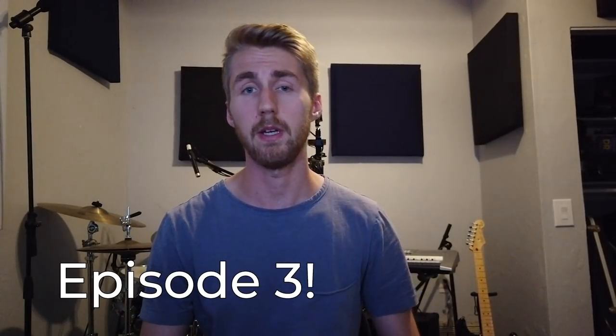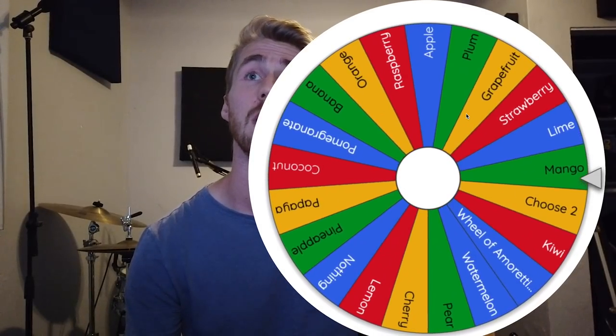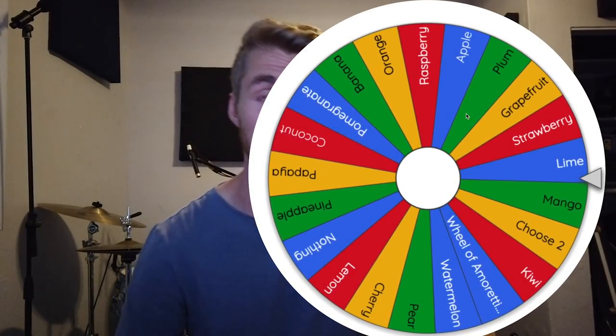Hey and welcome back to 'Can It Be a Mead' — this is episode number three and I'm excited to share yet another one of these with you guys. Let's just jump right into this. We have two wheels with different ingredients on each one. We're going to spin the first wheel, which has a bunch of fruits on it. I've changed some things — it has a 'choose two' option, I added coconut, and I moved the Amoretti flavors wheel over to this one. Our ingredient is almost a 'choose two' — lime!